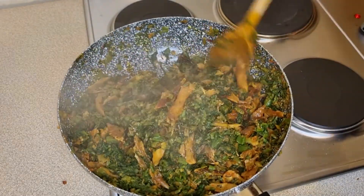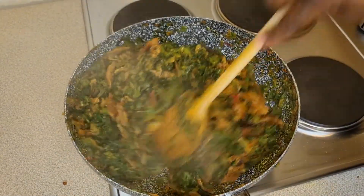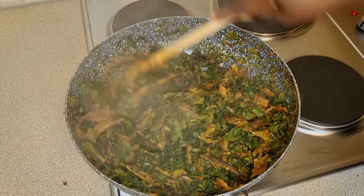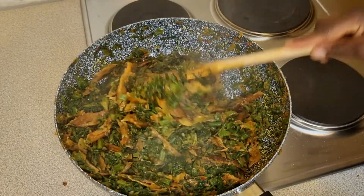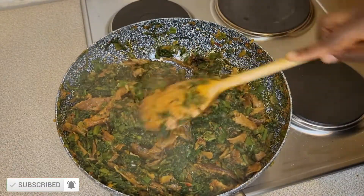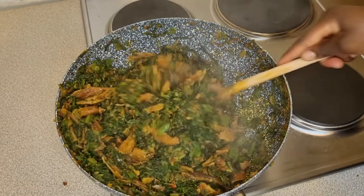Hi guys, welcome back to my channel. For today's video I'm going to be preparing pumpkin leaves. If you want to see how I prepare this delicious-looking pot of pumpkin leaves, please keep watching.